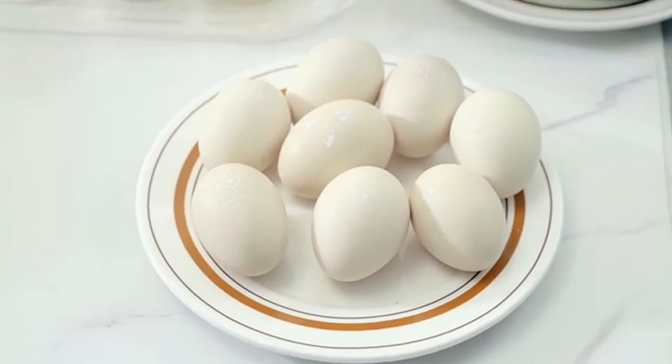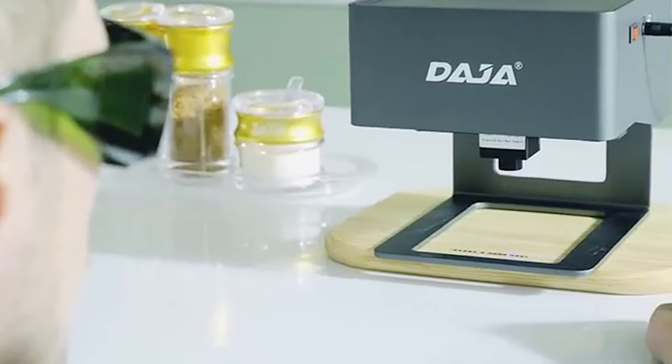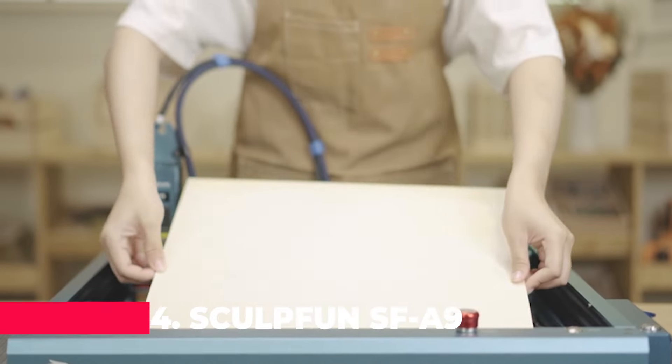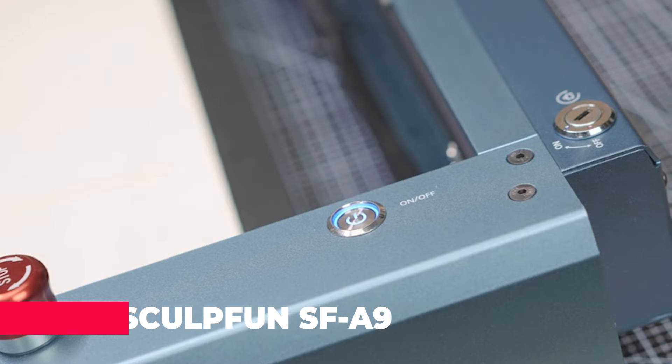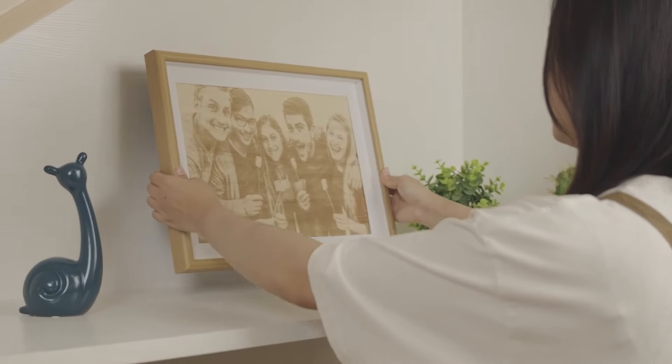Plus, connectivity is a breeze. Hook it up to your Windows system or connect via mobile for on-the-go engraving bliss. Moving on to number four, we have the Sculpfun SF-A940, a true speed demon in the world of laser engraving.